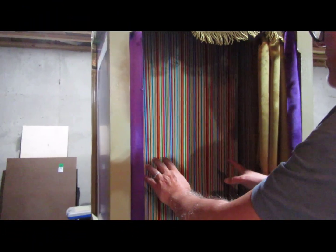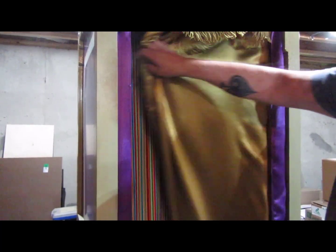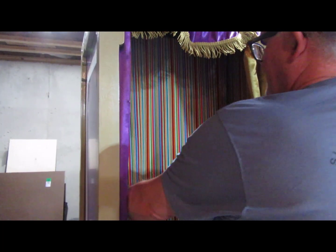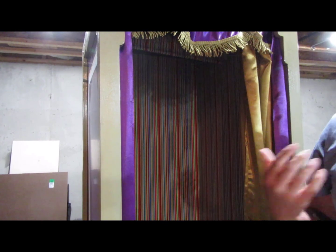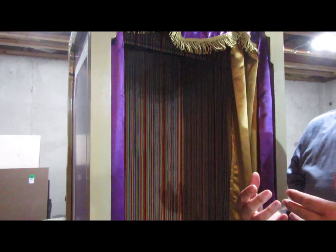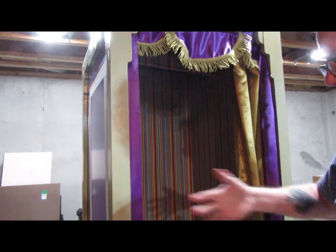So when it's pulled down, what you do is show it empty and then close it. For that instant that it's closed, the individual will grab the sides, and it'll make some noise. It doesn't have to be that tight, but you'll notice it rolls all the way up, and then the individual can step out. That's basically the general idea.